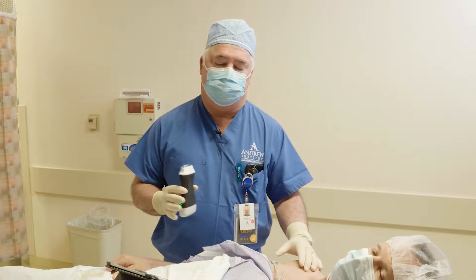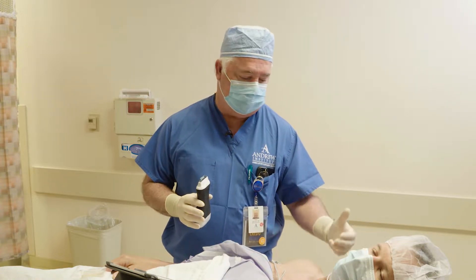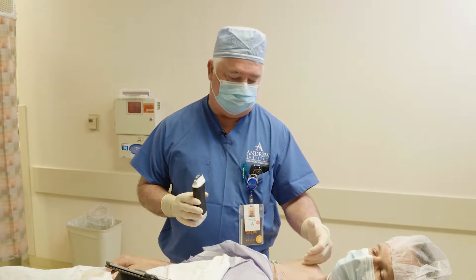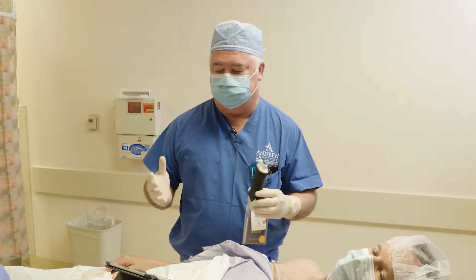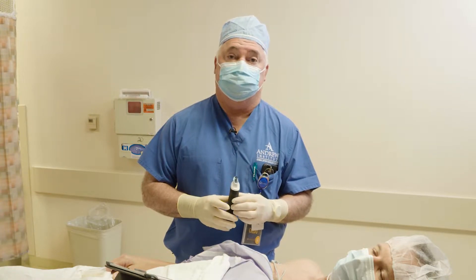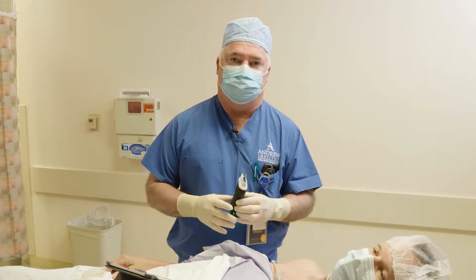With hand surgery, you can do a brachial plexus block at three different positions. You can do a supraclavicular, an infraclavicular, or an axillary block. They all work basically similarly and you get the same results, so for hand and elbow surgery, we can use any one of those three blocks.